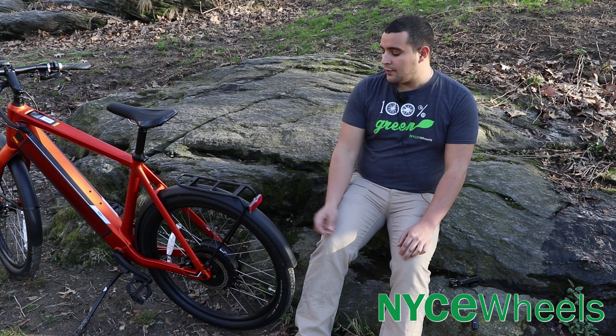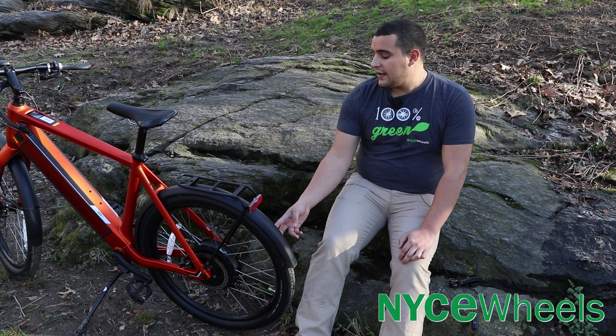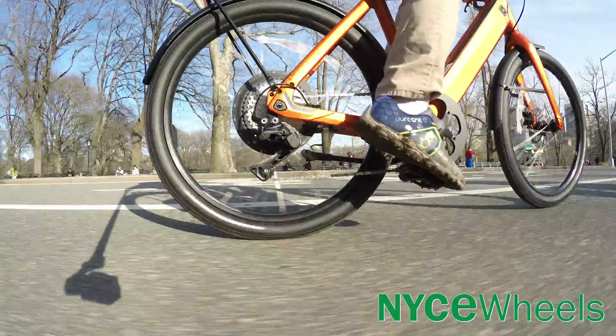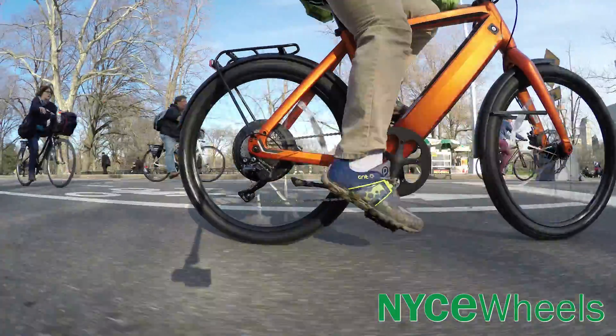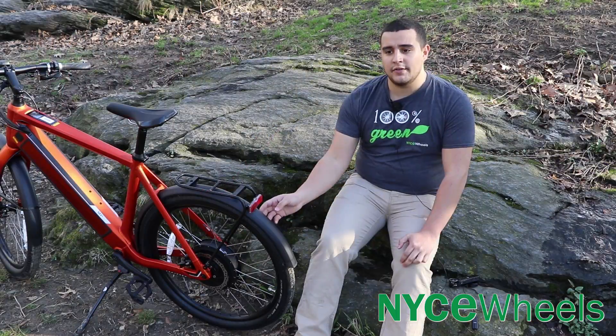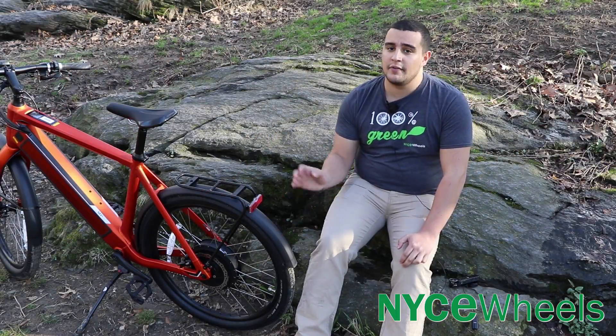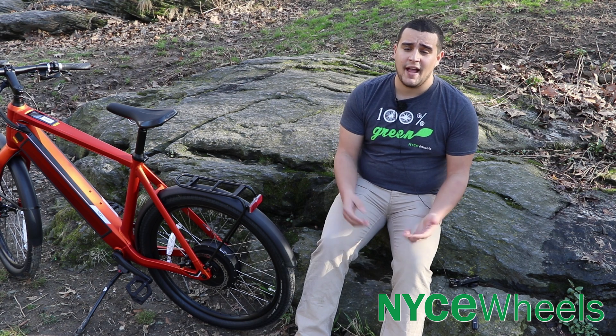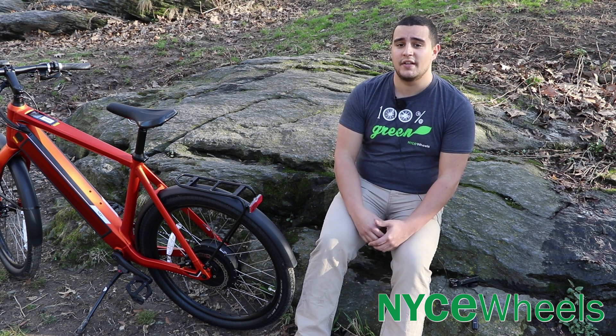When you do have a hub motor, you want to make sure that your tire pressure is exactly where it's supposed to be, or even a little bit more than what the tire recommends. You want to keep it pumped up to reduce your risk of flats. Thicker tires or any kind of tire liners are going to be very helpful to prevent flats on the rear motor wheel, because when it happens, it's pretty tough to actually replace on the go.